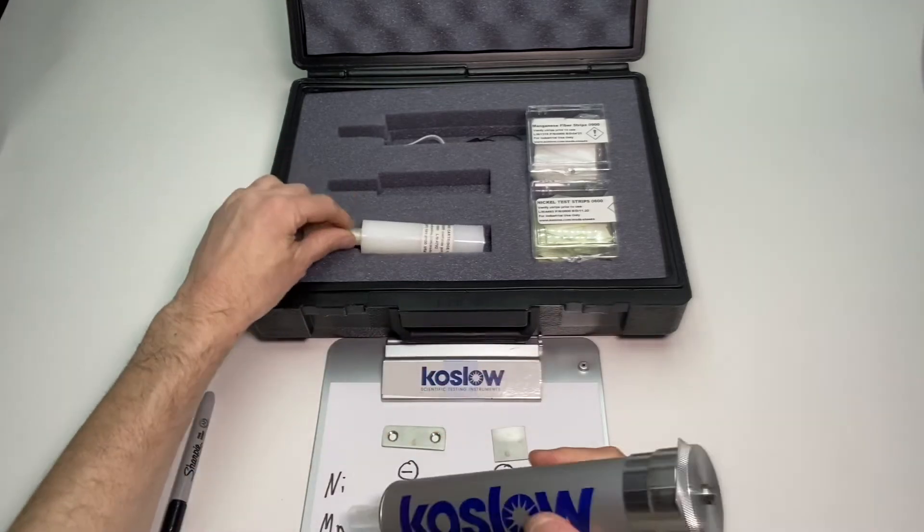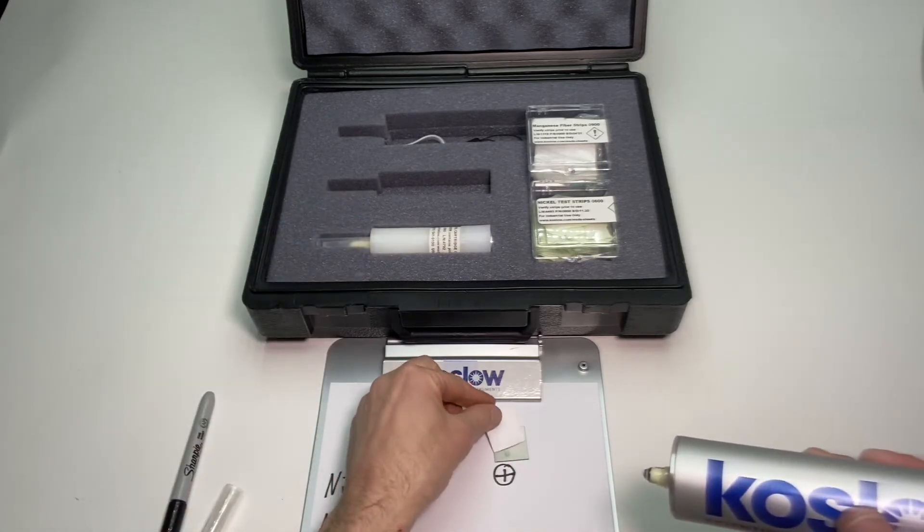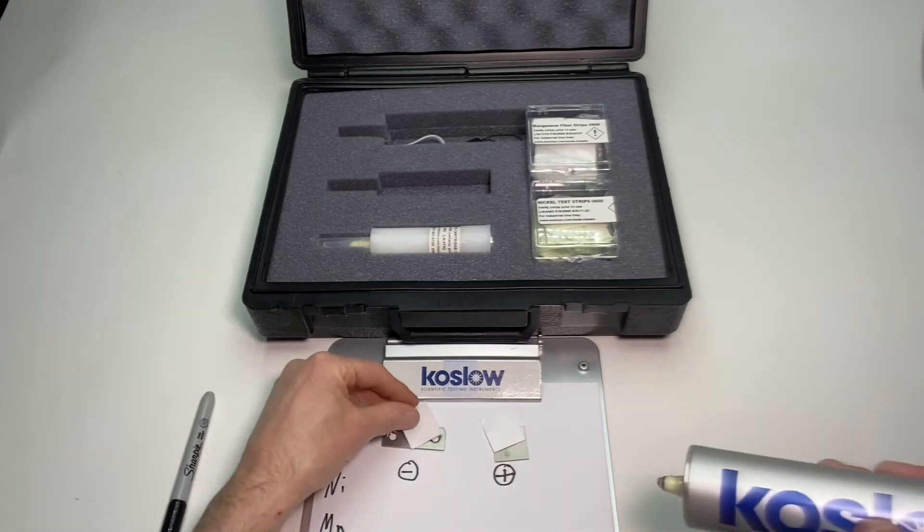Now we're doing the manganese test. I get out the manganese paper, also included in this kit.